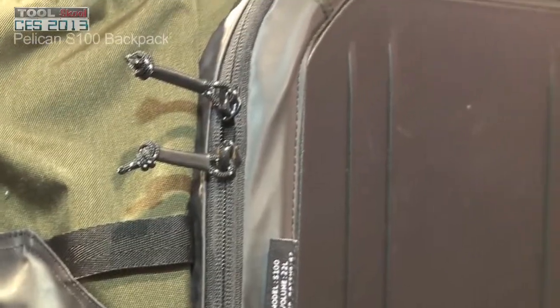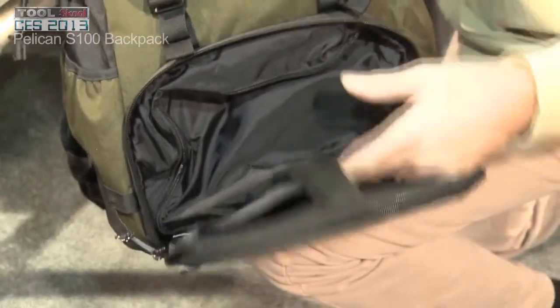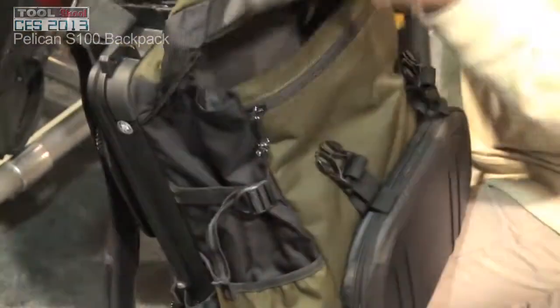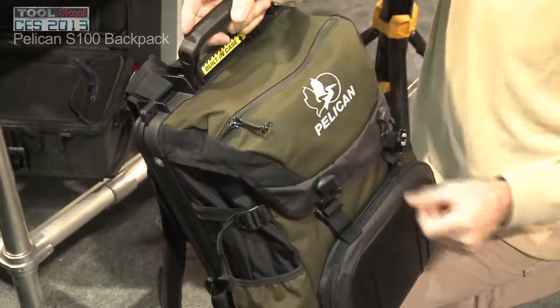Other advantages of this case: it does have a built-in iPad sleeve, so you can drop your iPad or tablet inside. Great robust protection there, and a large compartment inside where you can store your other gear. Side pockets for water bottles and things of that nature.